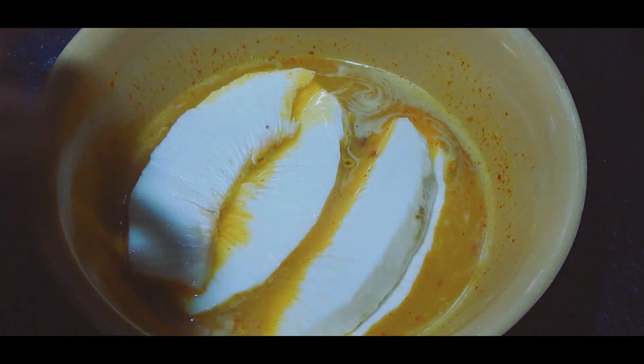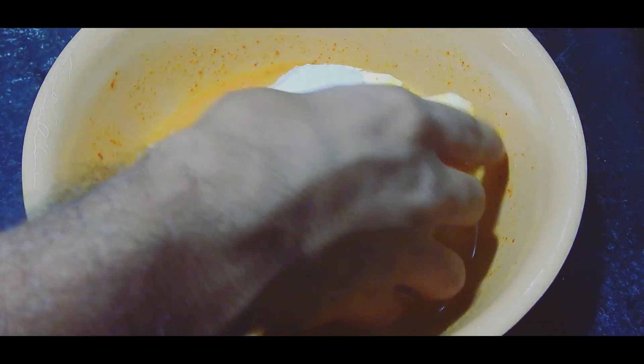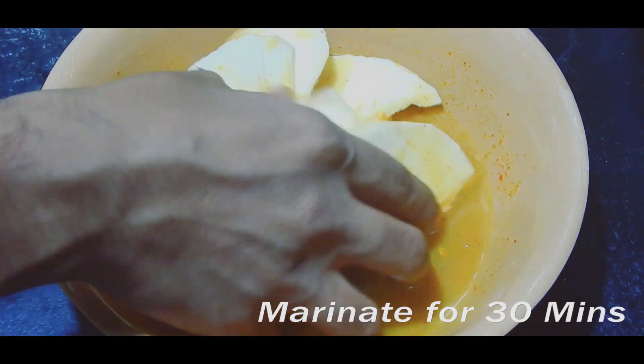Now add the breadfruit wedges into the marinade and mix them thoroughly. Keep marinating for at least 30 minutes.